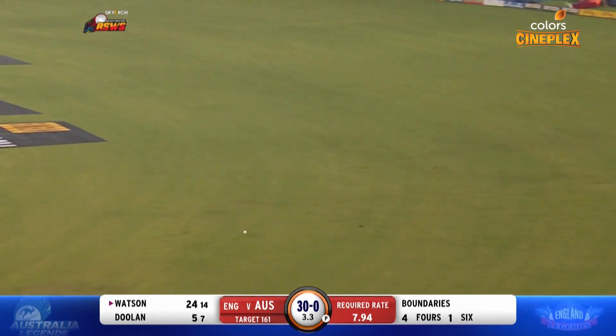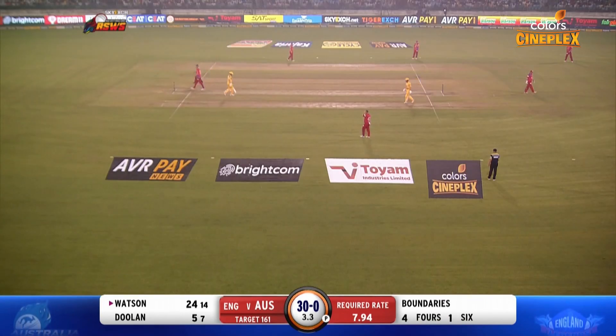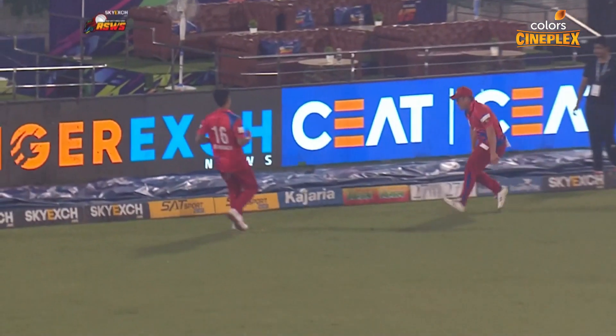Bit more pace on that one, bit more pace off the bat as well. What a bit of timing from Watson — that's extraordinary. Two men out on the boundary, one at straightest cow corner, one at wide long on, and he's bisected them perfectly.